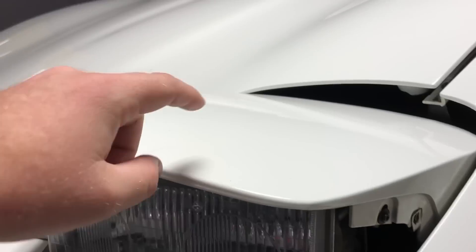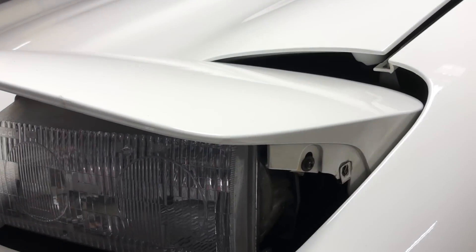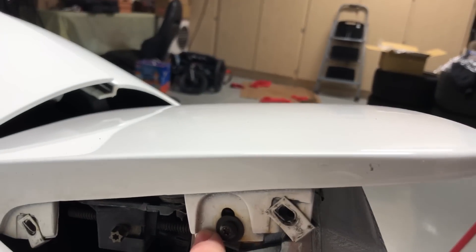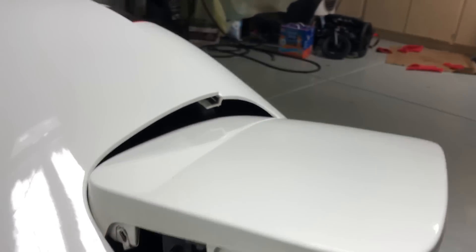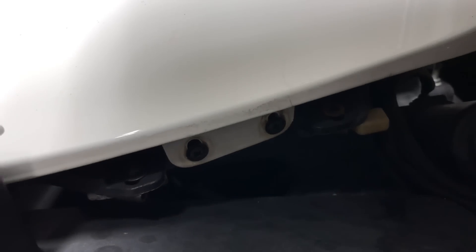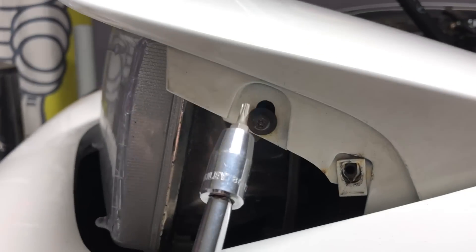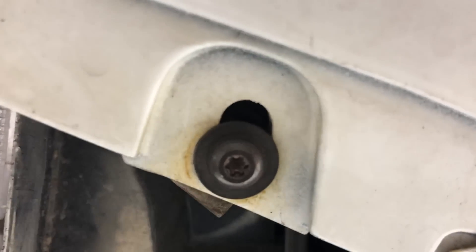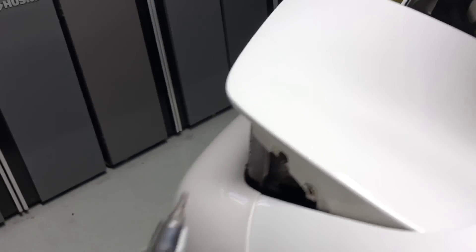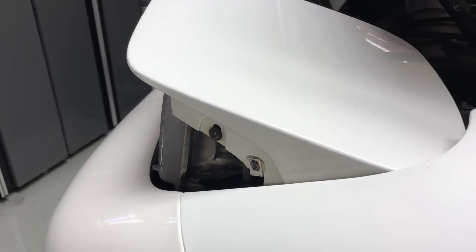Next we're going to take off the body panel from the headlight assembly — there's one screw on each side and two on the back side. The side screws take a T15 Torx head and the back ones are Phillips head, so make sure you have the proper tools ready.